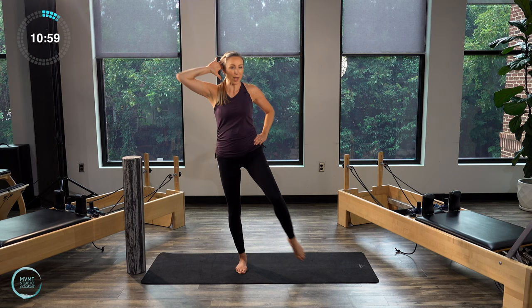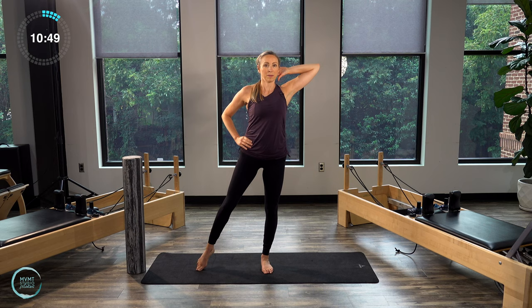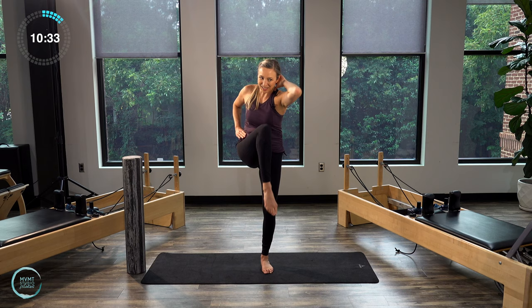Tap it open, let's switch sides. Right hand behind the head, left leg out to the side. We tap it, and then we twist. Again, hold onto something if you need to. Let's do four, three, last two, and one. Both feet onto the floor.